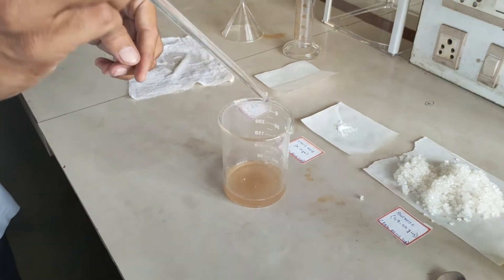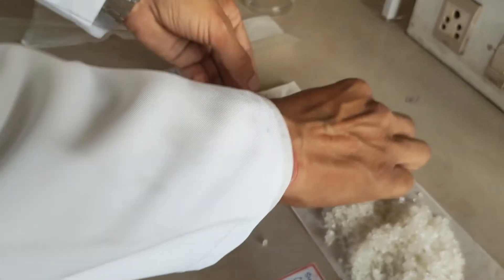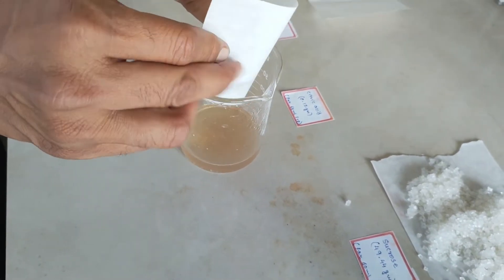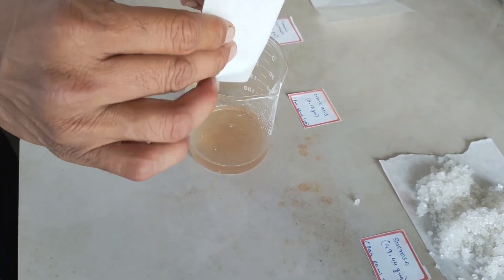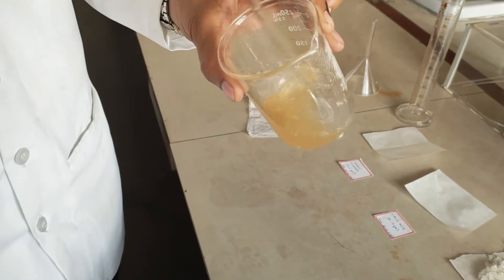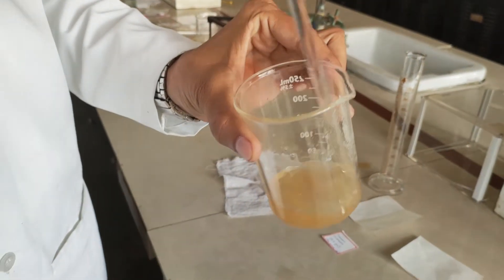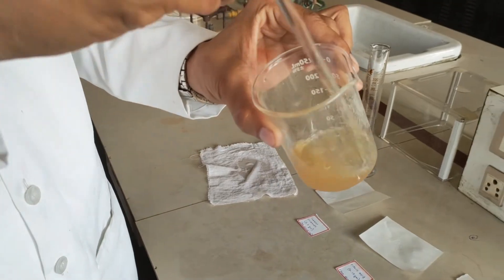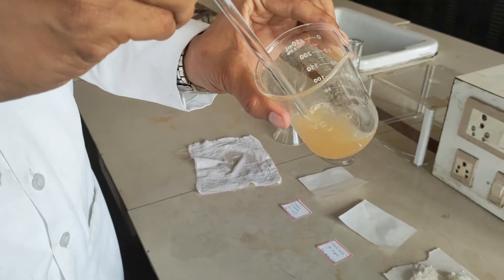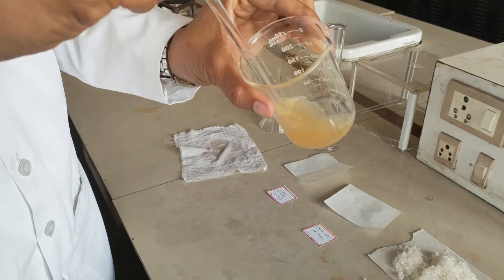Once the ferrous sulphate is solubilised in the water, we are going to take citric acid and add that — 0.12 gram. We stir it again. Citric acid is going to act as a stabiliser; it will also prevent the oxidation of ferrous sulphate in the formulation.